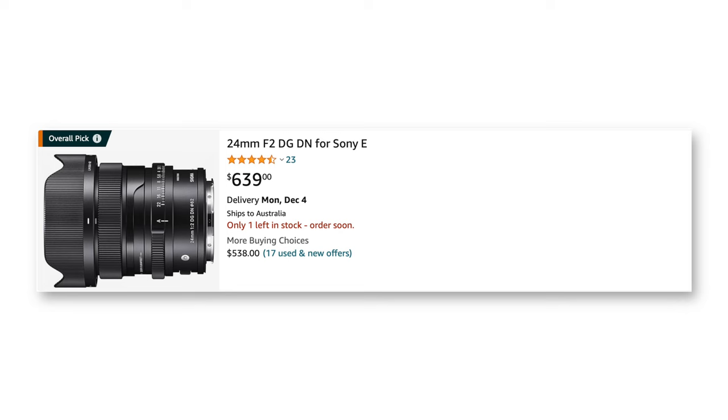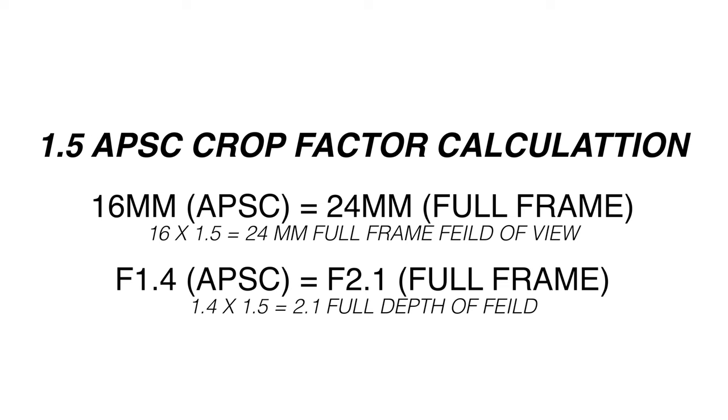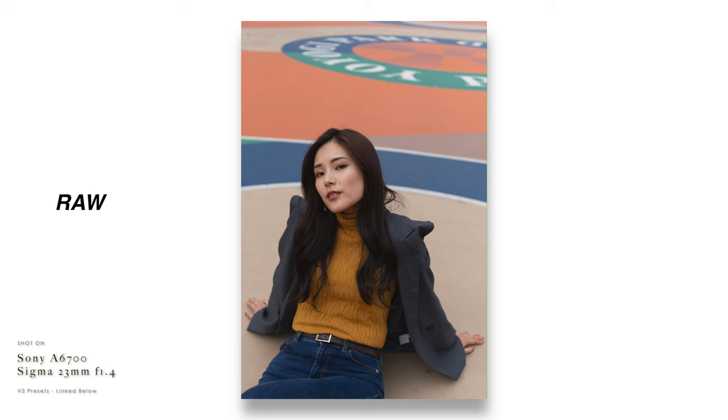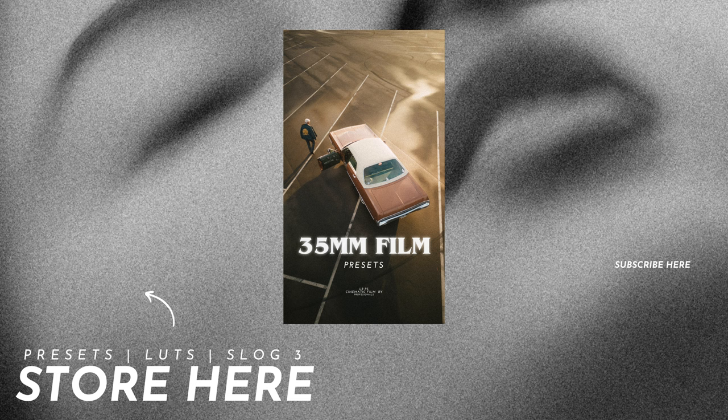In Japan I picked up this super compact 40mm Sony lens at f2.5 — it's razor sharp, super compact, and I love it. Sigma has a 24mm f2 that has the exact same depth of field and field of view as the Sigma 16mm f1.4 APS-C lens. That 24mm f2 is lighter, smaller, and a bit more expensive, but the image quality is that of a full frame lens. In next week's video I'll be reviewing the Sigma 23mm f1.4 that I bought about two months ago and used a lot in Japan — a fantastic lens, so make sure you subscribe.